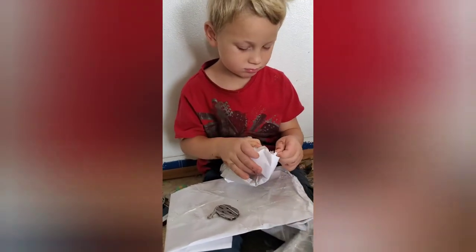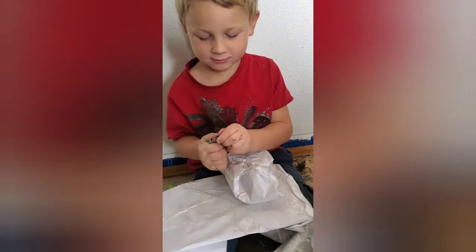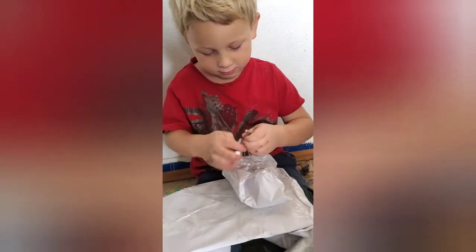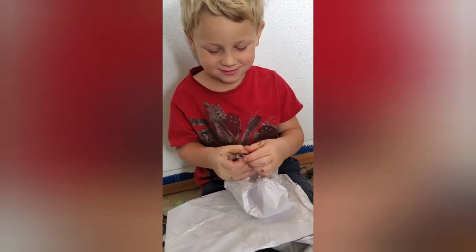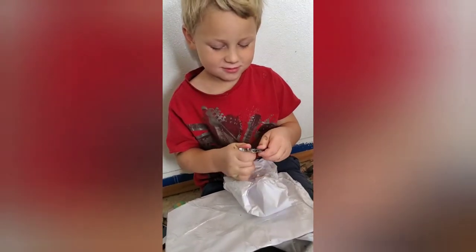This is a cool little tool. Can you show us how this one works? Do you remember how your brother showed you how to do it? You twist it. Oh, there you go. This is a special tool for little farmers. You show us how it pinches — there you go. That can help with the wires.